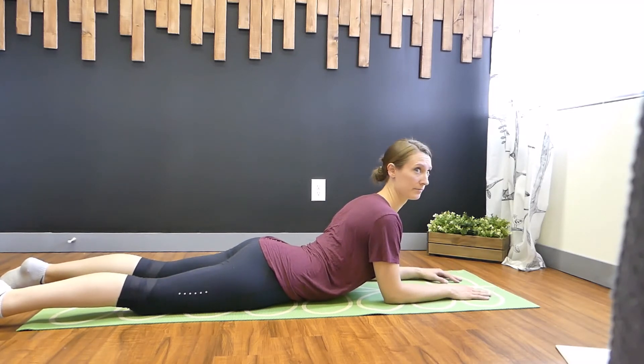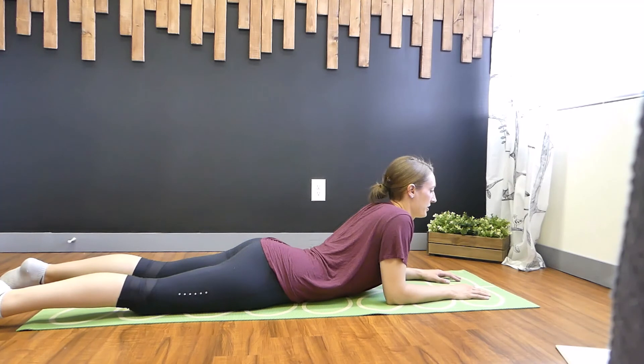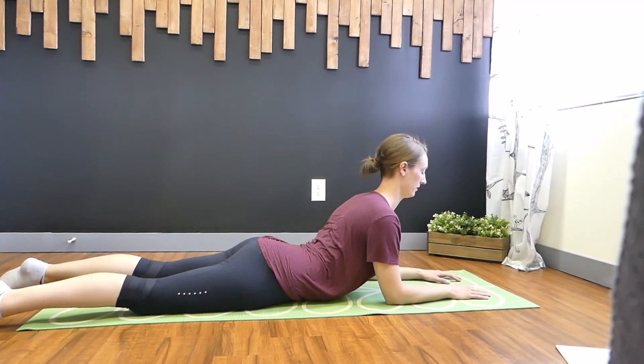Can you feel that in the upper back? Yep. The other thing to think about is if you're slouching and your shoulders are coming up to your ears, think about bringing them down, sliding them down your sides towards your bum.